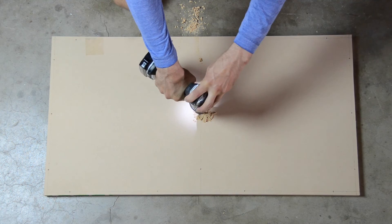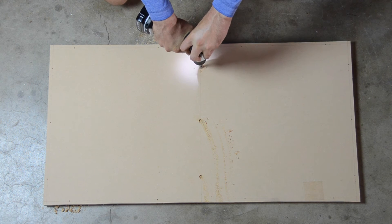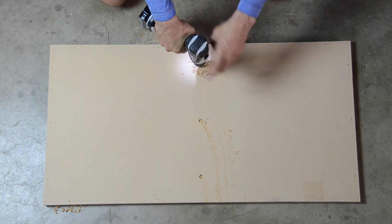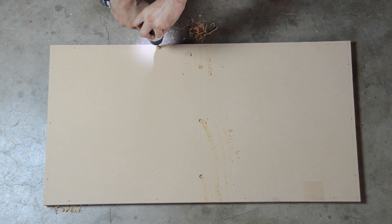These holes will contain M5 countersunk head bolts. I'm using the countersunk bolts here because these bolts are right in the middle of the work area, and I don't want the spindle or the end mill to come in contact with them.